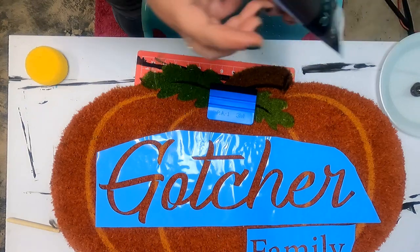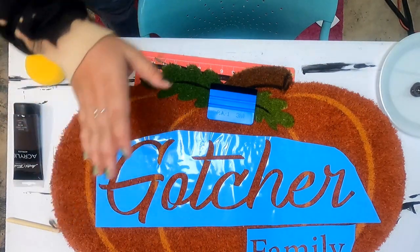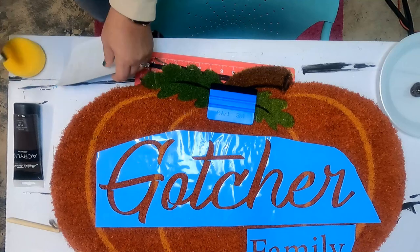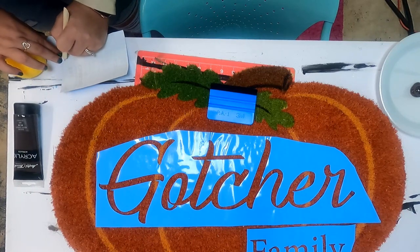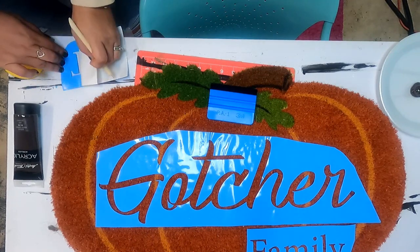As you can see, I have part of my vinyl already cut, weeded, and laid out on my design right here because I wanted to make it go a little bit faster, so I have the Goacher and Family already on there. I'm going to remove the paper backing off of these now.